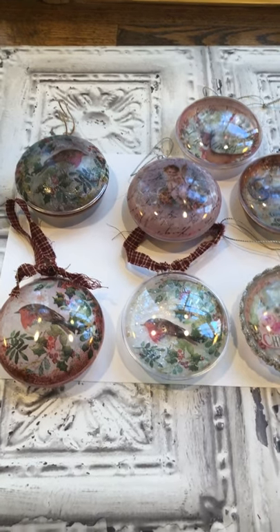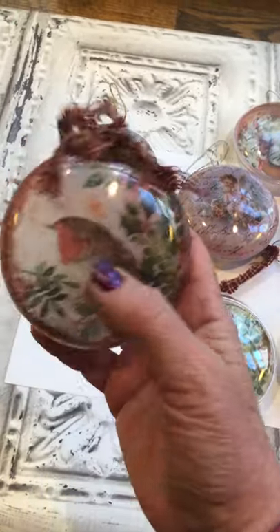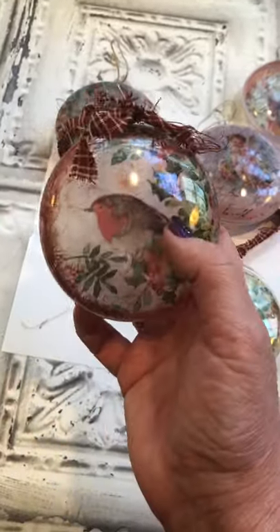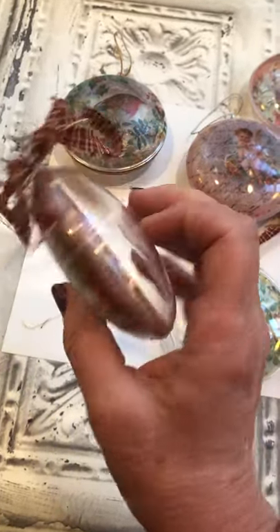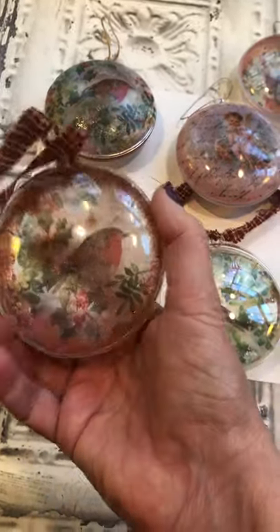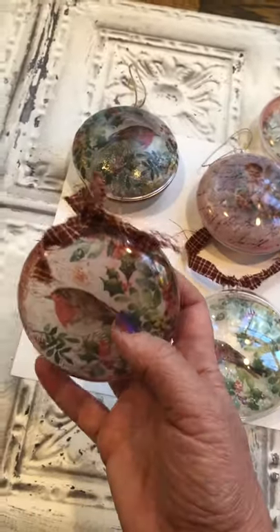I used to be in craft shows and sell them, and I really got into the Victorian ornaments years ago and made those. But I discovered this little acrylic plastic bubble — I guess you would call it that. It's not a ball shape; it's more narrow, about three and a half inches in diameter, and it opens up, snaps together and closes. You can decoupage inside of it or even put something inside, but you won't get the depth that you do in a ball. I got these from Factory Direct Crafts — I'll put a link below — they're 90 millimeters.